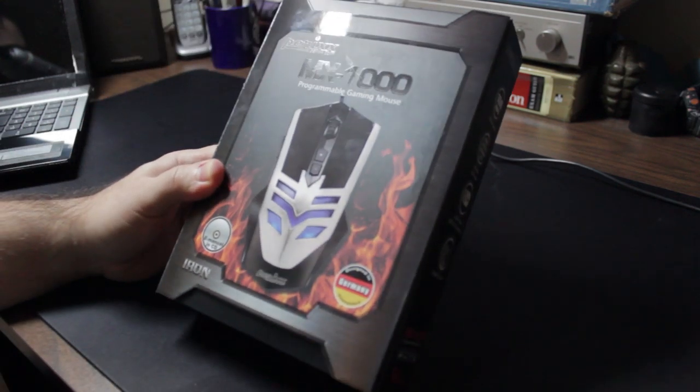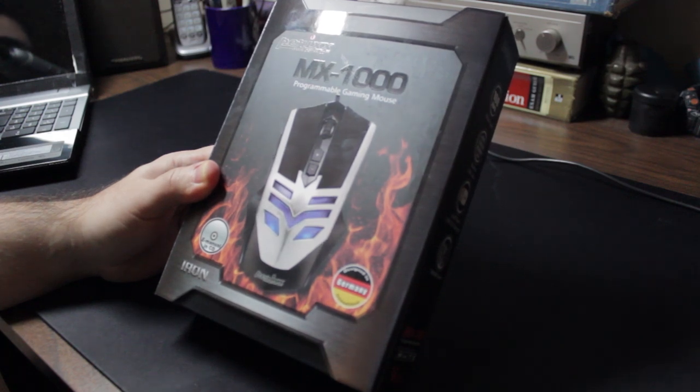Alright guys, I'm Rooster and today we have the Perixx MX-1000 Programmable Gaming Mouse.